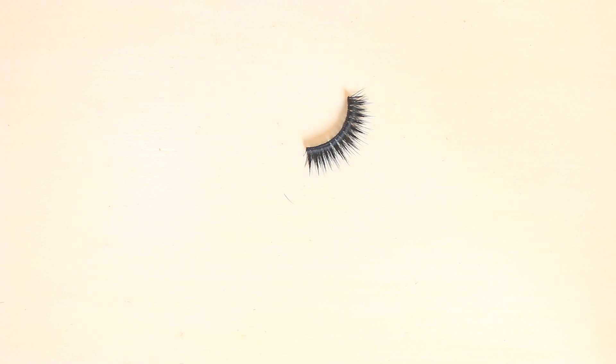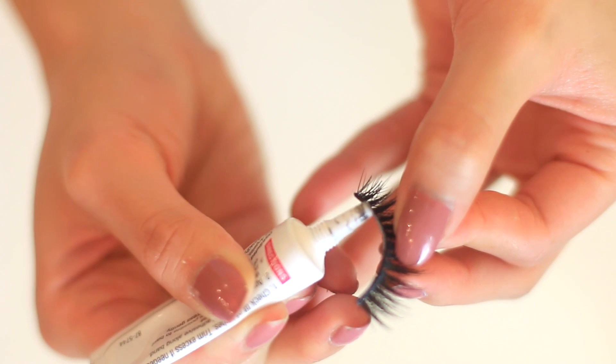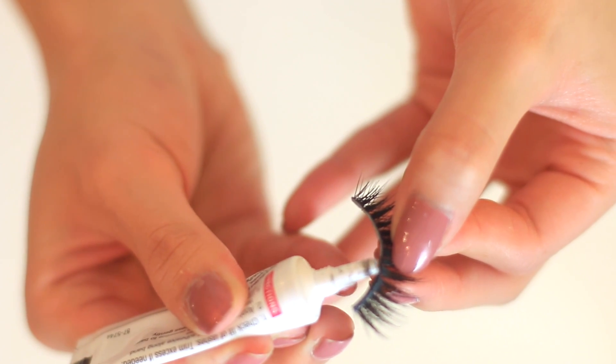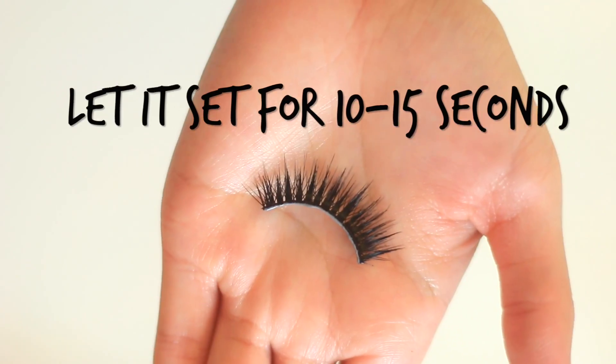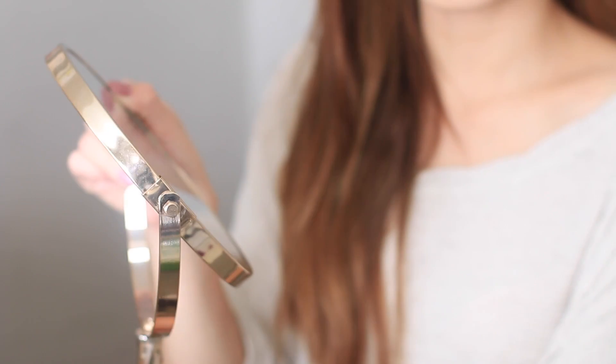Now I'll give you my tips and tricks on application. First, apply some glue to your eyelashes — make sure you don't use too much because you don't want to wait forever for it to get tacky, but don't use too little either because you don't want your eyelash coming off by the middle of the day. After you get a line of glue on there, let it get tacky for about 10 to 15 seconds.